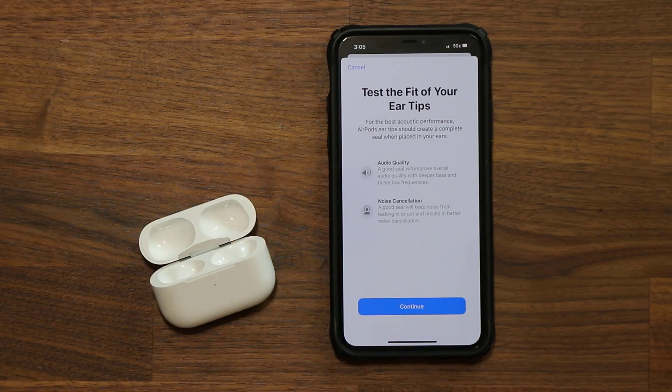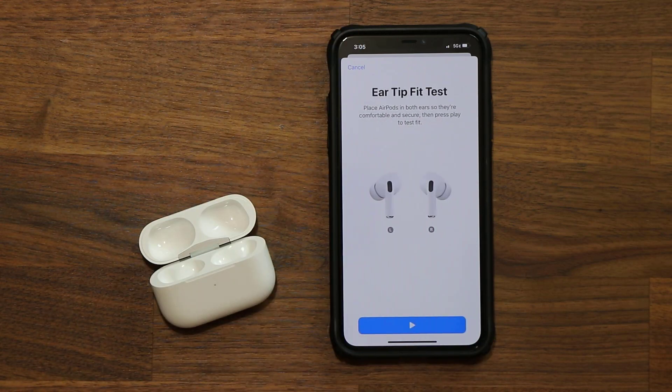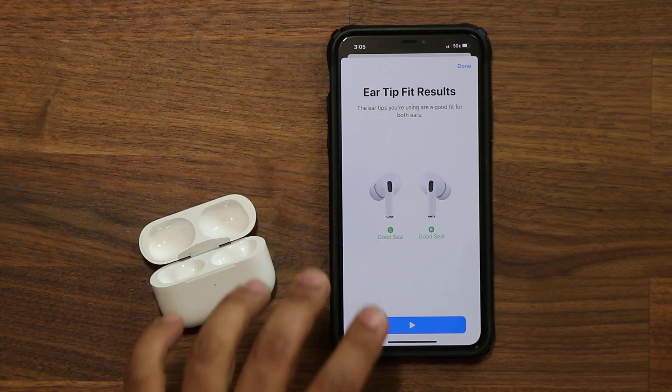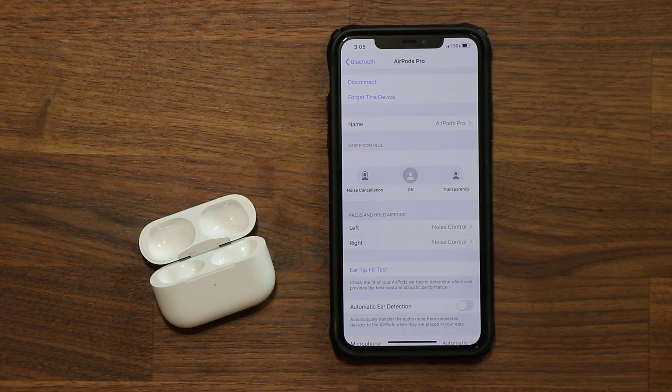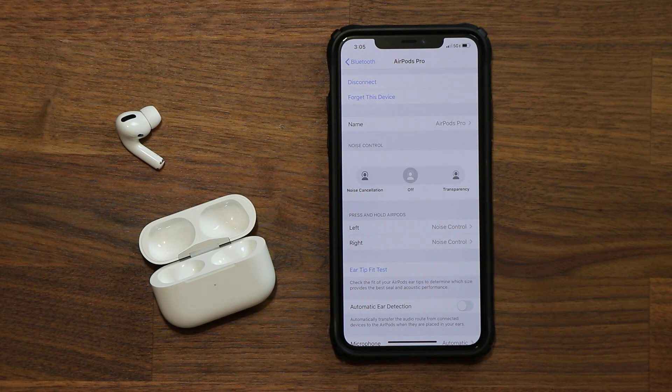With a good seal, music is high quality and the noise cancellation features work properly. I'll click Continue to run the test, then click Play. It says do not remove AirPods while the song plays inside, and right after it's done it says I do have a good seal. Make sure you run this test as a first step to get maximum benefits from your AirPods Pro.